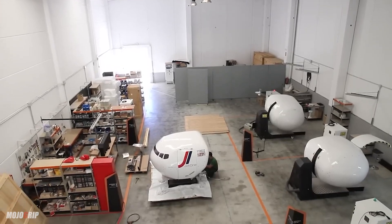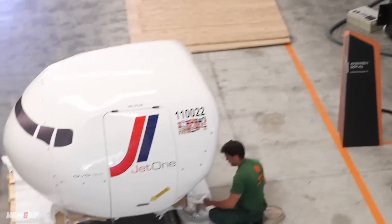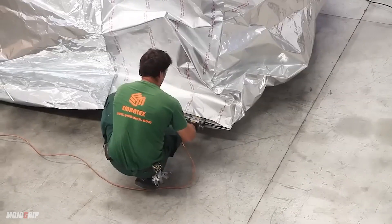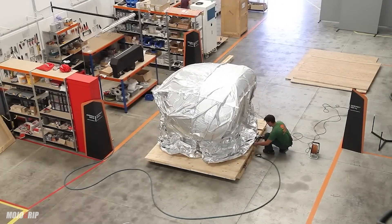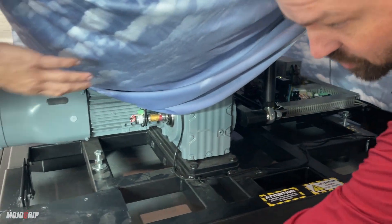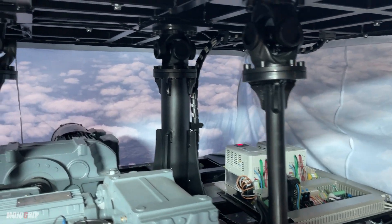It comes almost fully put together for the most part, but it's about a full day's work because it's about 3,000 pounds to take it apart and move it. Once you get it out of the crate, it's on nice casters so we can just roll it wherever we want it and reposition it. These rubber discs hold it in place and lift it off the ground, while the sim itself sits on a set of casters.